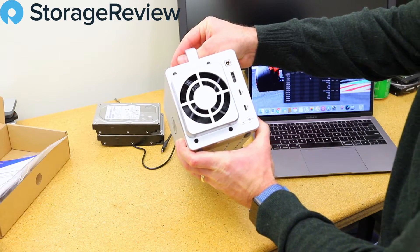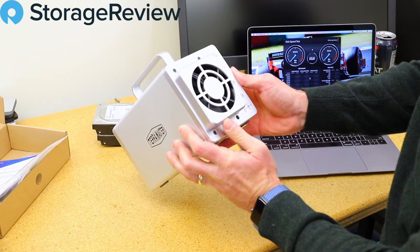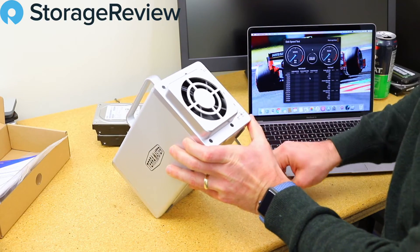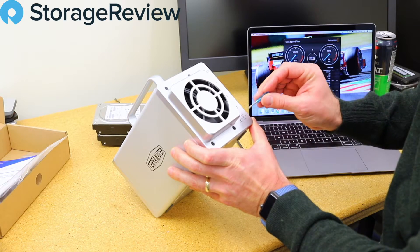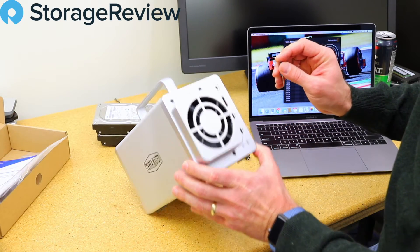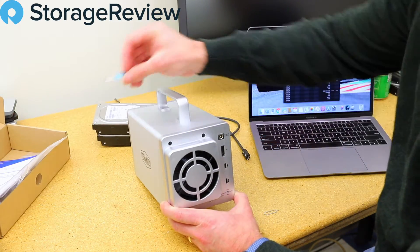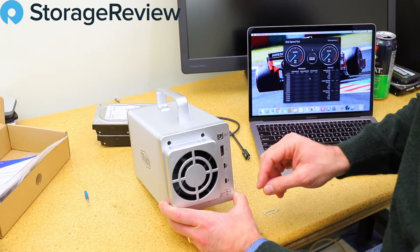Anyway, we can see — well, I can see, I probably won't show it on camera — there's a little red arrow on Single, meaning the drives will be individually addressable. For this, we're going to use our tiniest little screwdriver and turn it to RAID 0. One nifty thing besides the cutest screwdriver ever is that it's got a hardware switch on it...